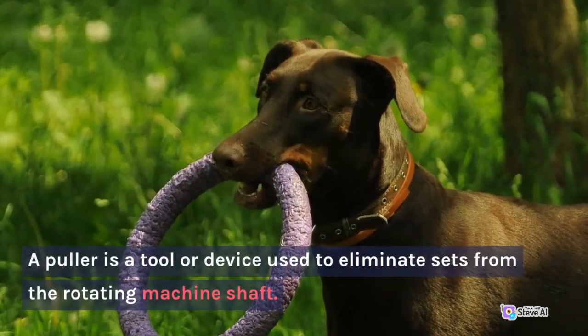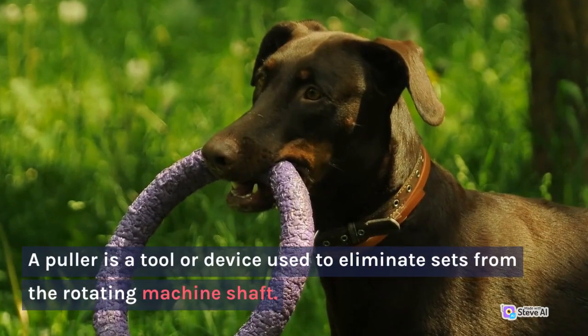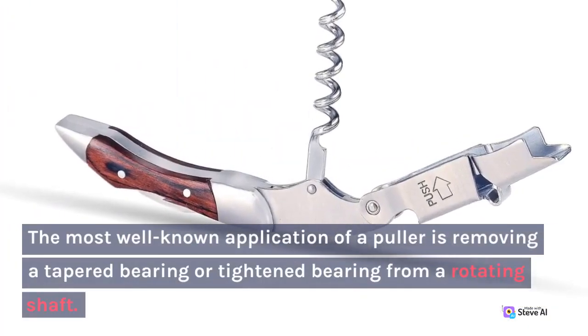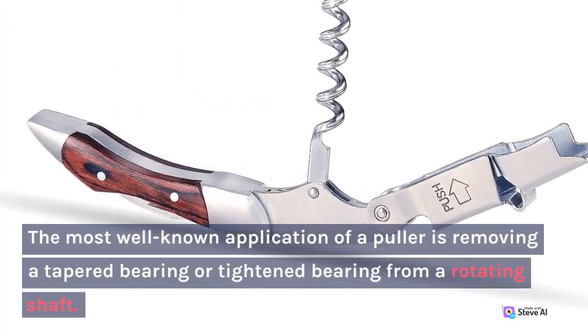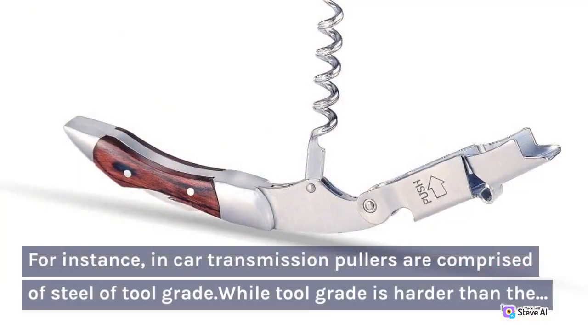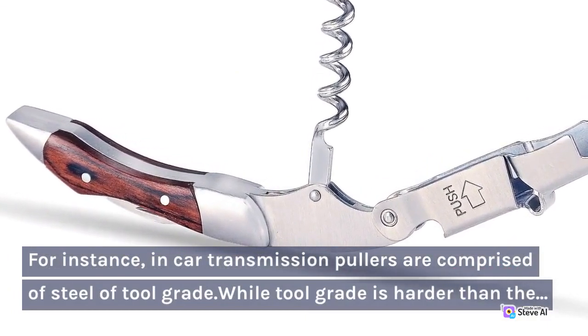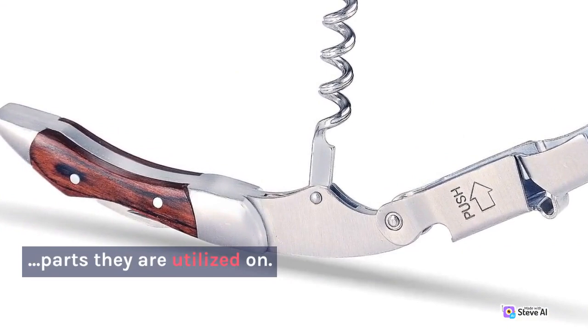A puller is a tool or device used to eliminate parts from a rotating machine shaft. The most well-known application of a puller is removing a tapered bearing or tackled bearing from a rotating shaft. For instance, in-car transmission, pullers are comprised of steel and tool grade, while tool grade is harder than the parts they are utilized on.